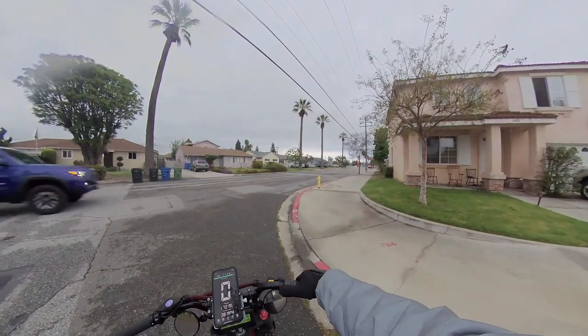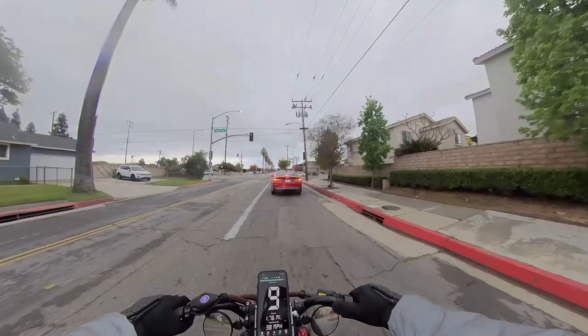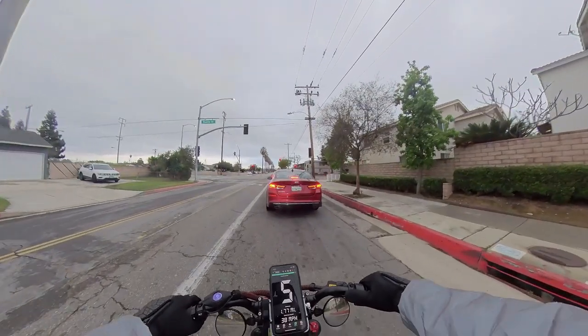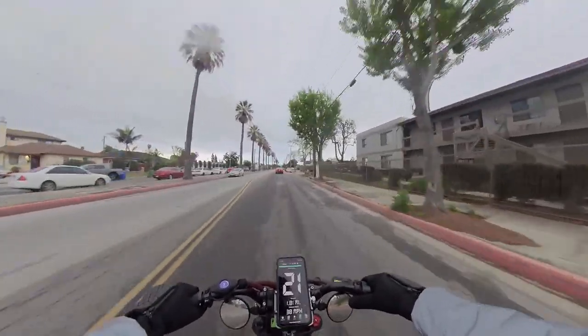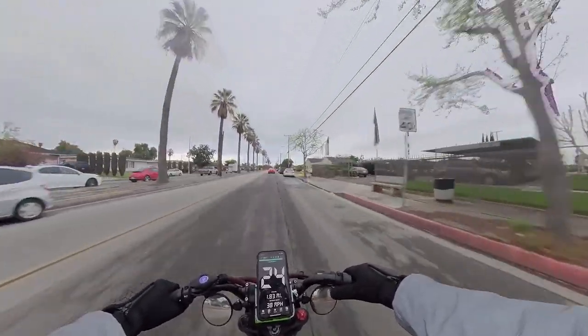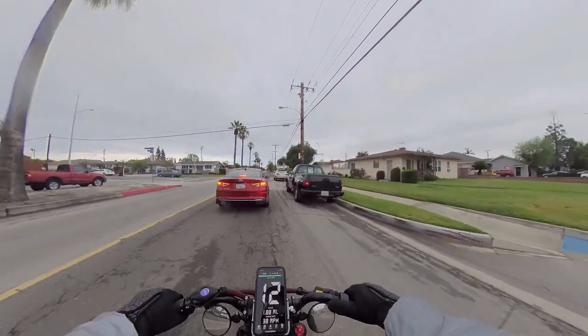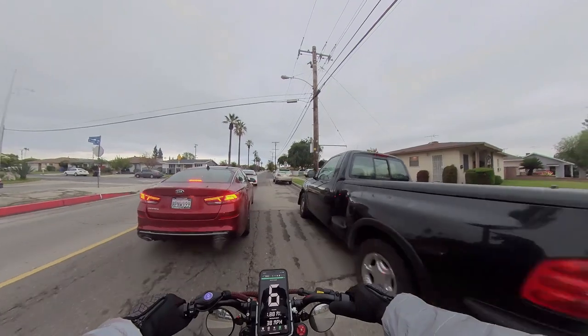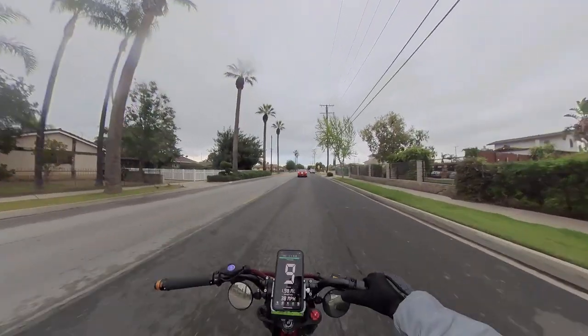We're going to keep going up and down the street in case it cuts off again. The fastest I've gotten this bike is 40 miles per hour with the other battery. My goal is to keep up with traffic. I kept the original controller on so that way all my lights are still working.